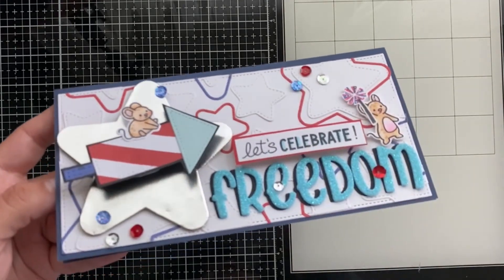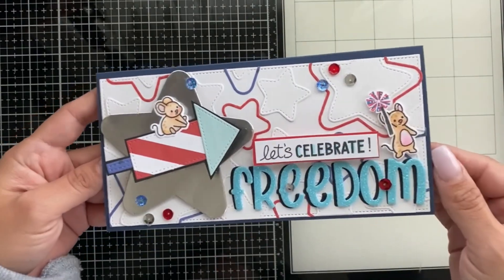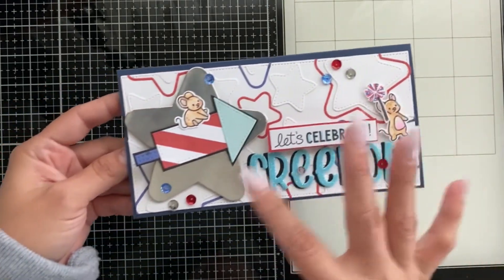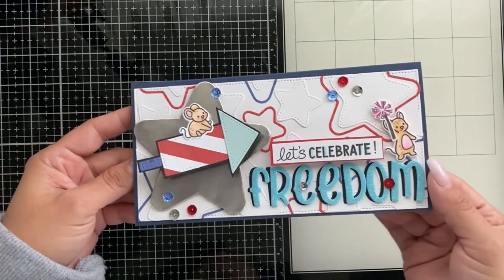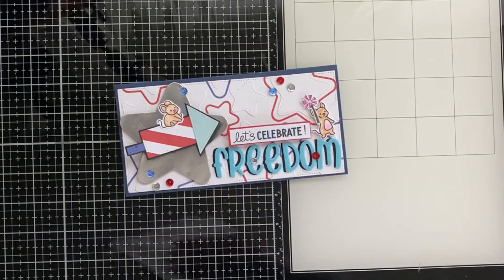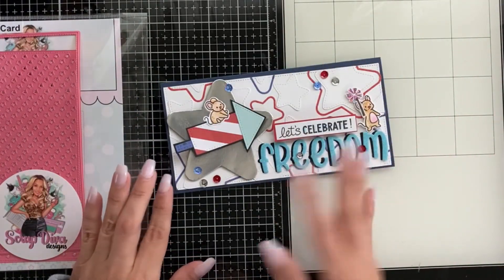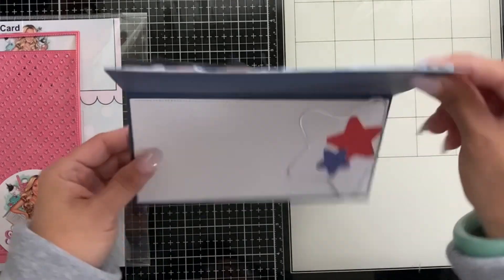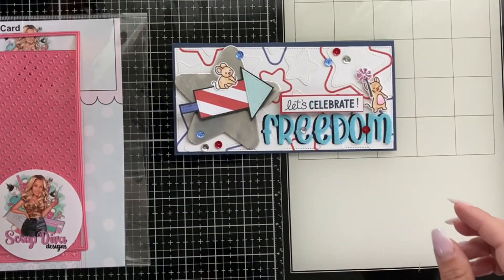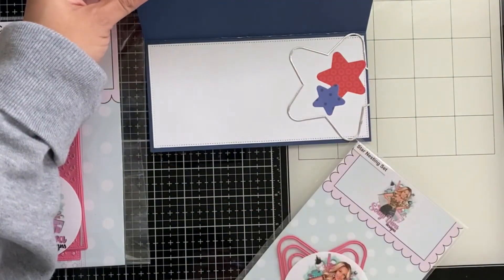Here is my finished card - I'm so excited how it turned out! I used stamped images from Lawn Fawn mice. Look at how fun and easy it is to incorporate the two dies together. I used the star slimline card, did the 12 by 12 fold, and that's it. I also decorated the inside with leftover stars.